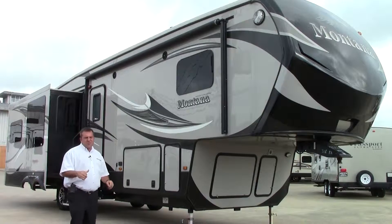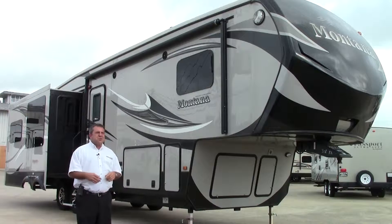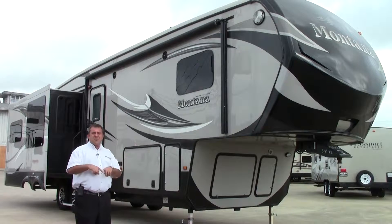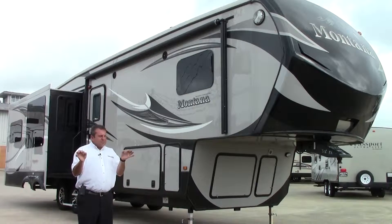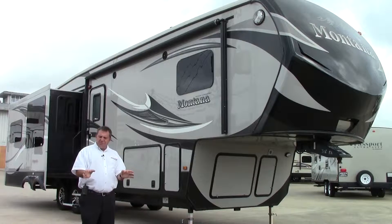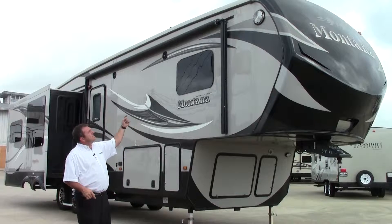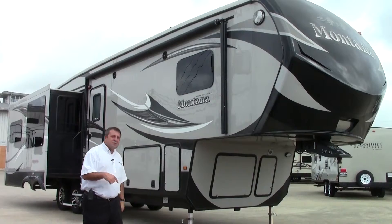This is a 50-amp service. The roof is a really sweet deal — they have a radius roof on the outside, which a lot of campers do, but where they make the difference is they do it on the inside as well. Typically when it's radius on the outside and straight across the inside, the weakest part of insulation is in the corner. Montana keeps that five-inch wrap all the way around, keeping the insulation and R-values consistent throughout the entire coach.